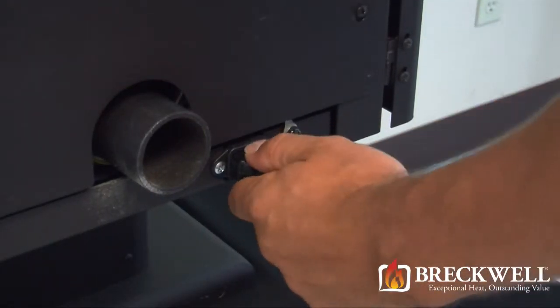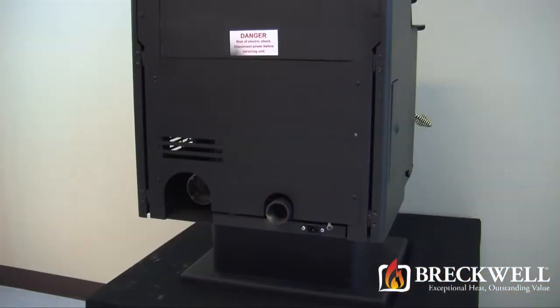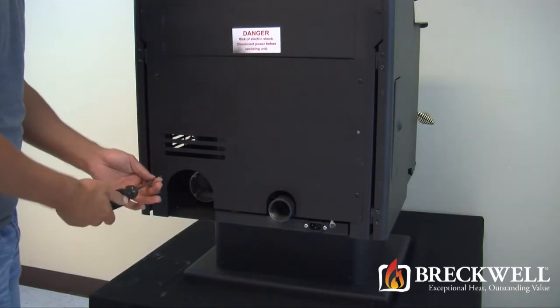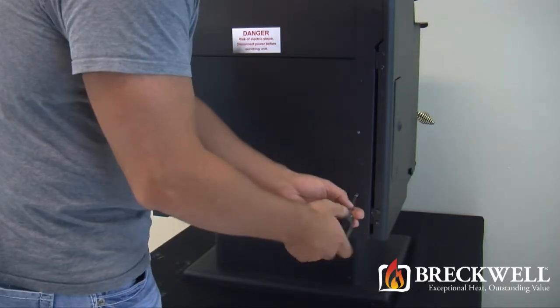First, make sure your stove is completely cool and then remove the power cord from the back of your stove. Using your number 2 Phillips screwdriver, loosen the 4 black screws holding the back of the stove in place. You do not need to fully remove these screws.